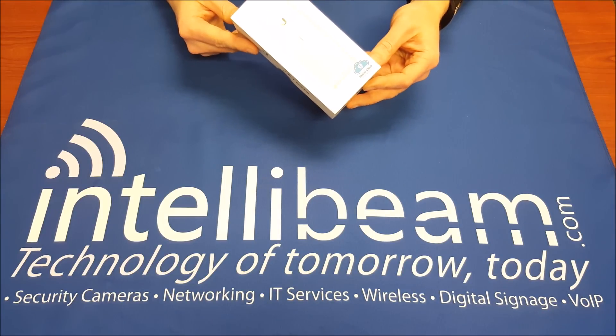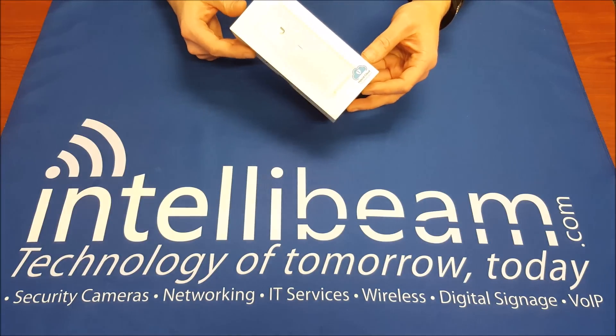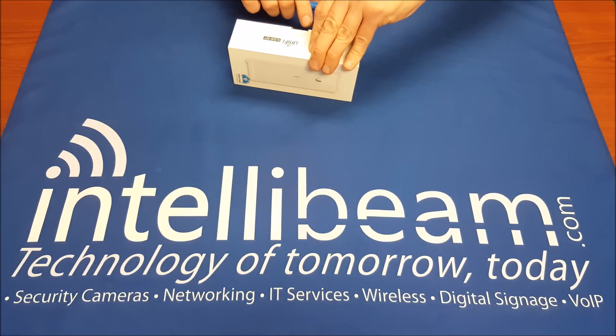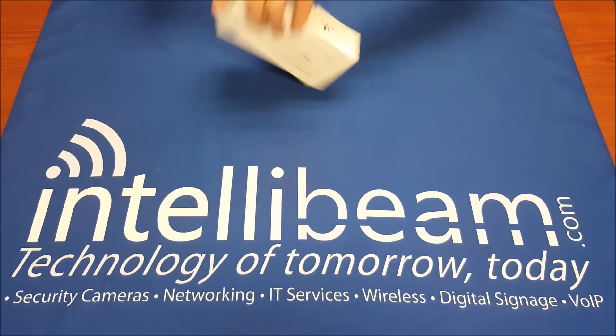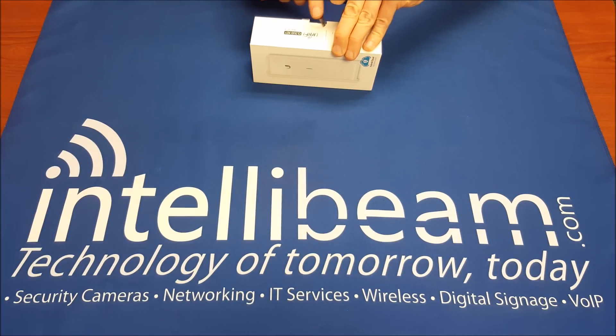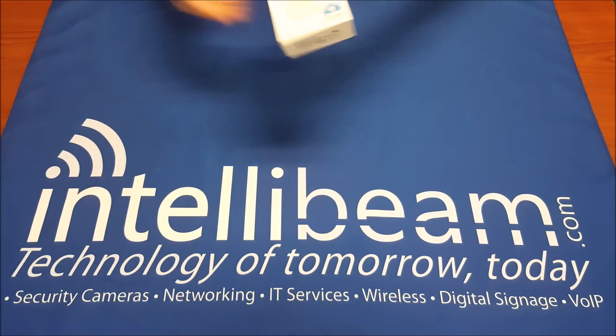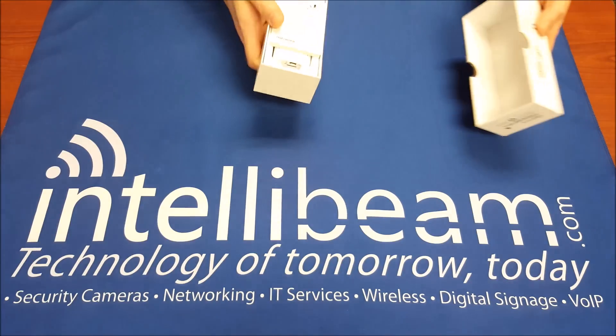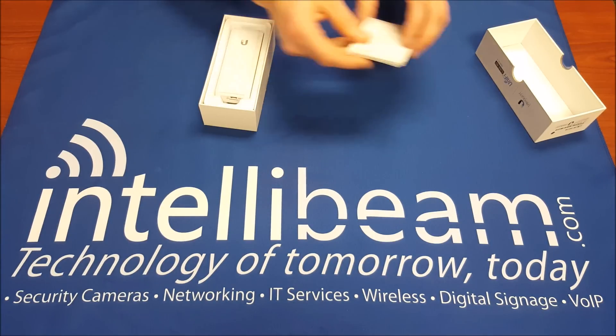This is the IntelliBeam unboxing for the Ubiquiti Networks Unified Cloud Key Controller, model UC-CK. Let's go ahead and open that up. This device has a quad-core processor, a gig of RAM, and a gigabit Ethernet port on it. Inside we have the Quick Start Guide.